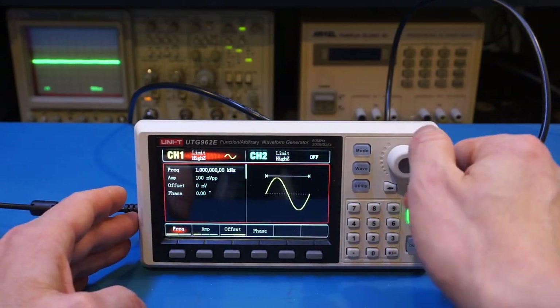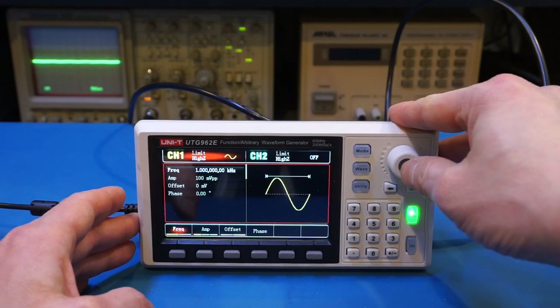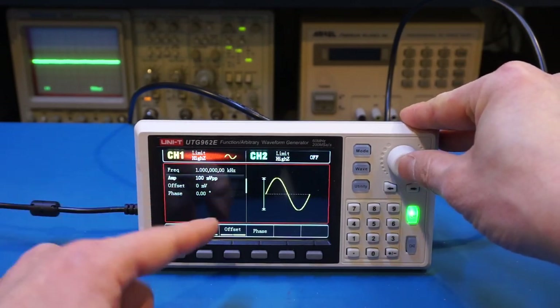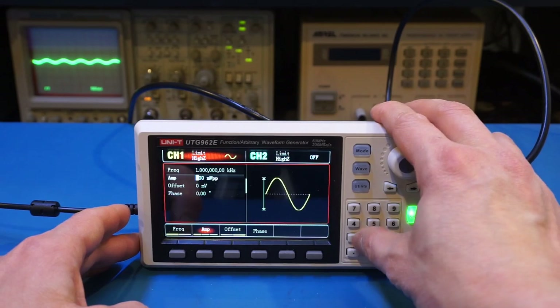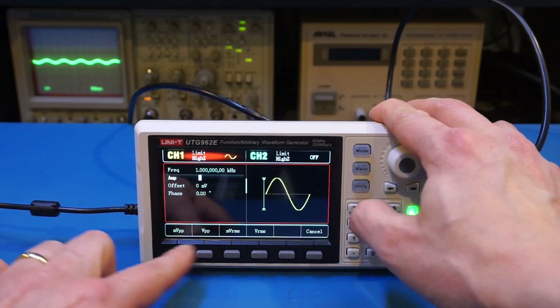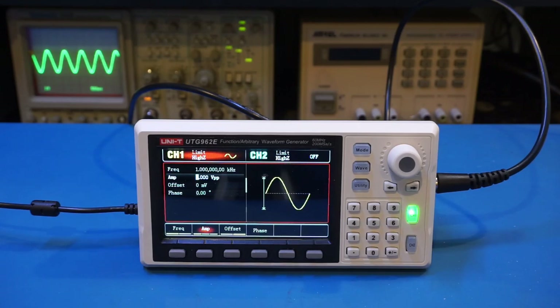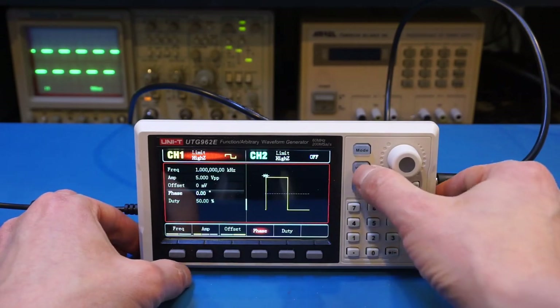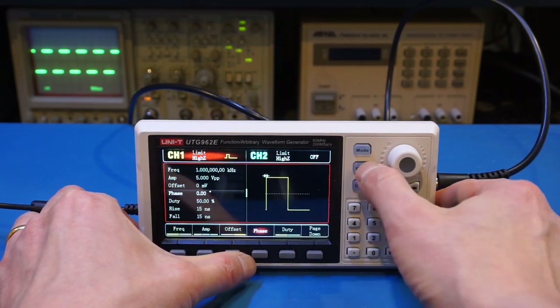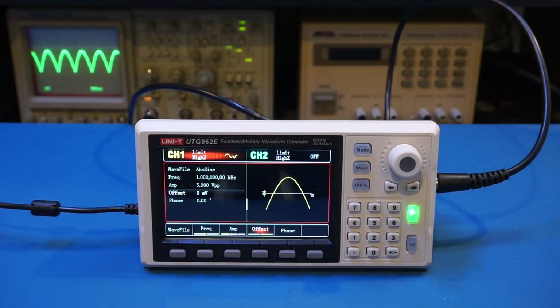The user interface is very straightforward. You can use the rotary encoder to select which parameter to change, then press it down to change the value. For instance, to change the amplitude you use the rotary encoder or the keypad — press 5 for 5 volts peak-to-peak and the waveform updates. From the wave menu you have square wave, pulse, ramp, and of course the arbitrary waveform, which is one of the key selling points of the UTG962E.